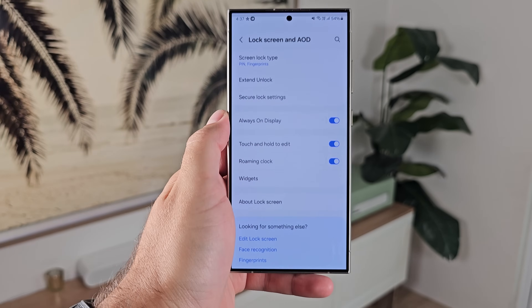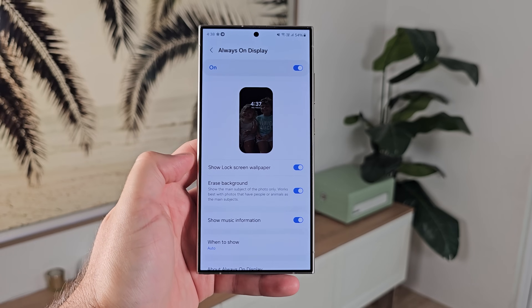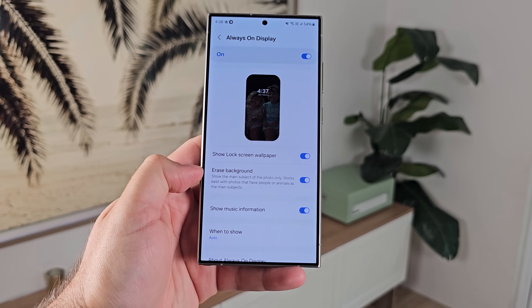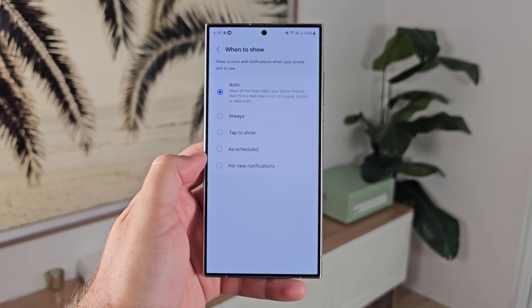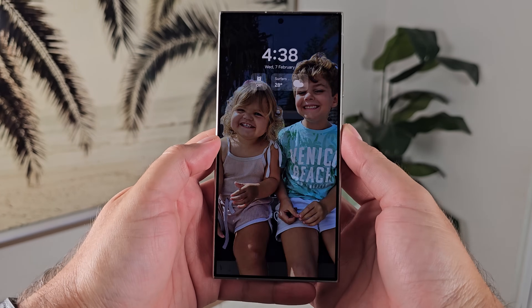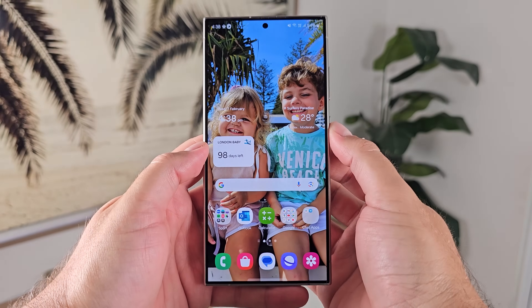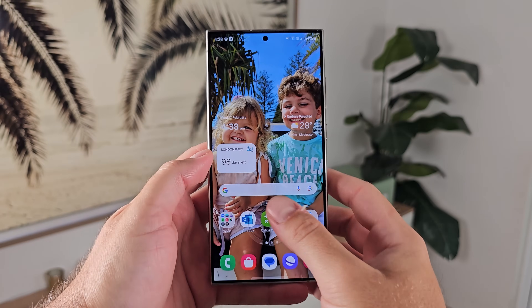Number eight: setting up your always-on display. Not everyone will want it, but Samsung gives you so many options to customize it to suit how you like to use it. They've got a new way to have your lock screen background as your always-on display, and a clever way of enabling that by removing the background where subjects like kids are involved. You can tap to show, or have the standard classic always-on display. It's a really convenient way to see notifications, look at the time, and with some widgets enabled there it makes it even more functional.